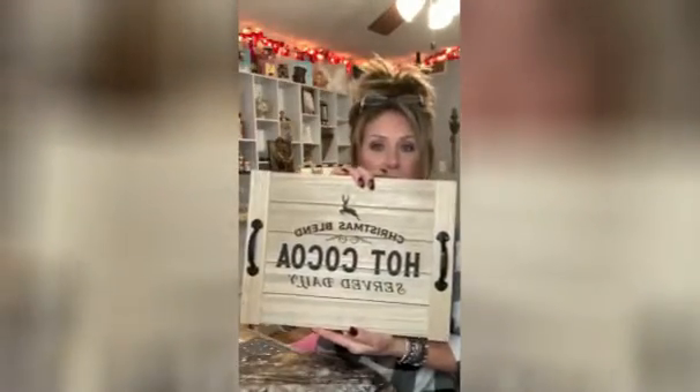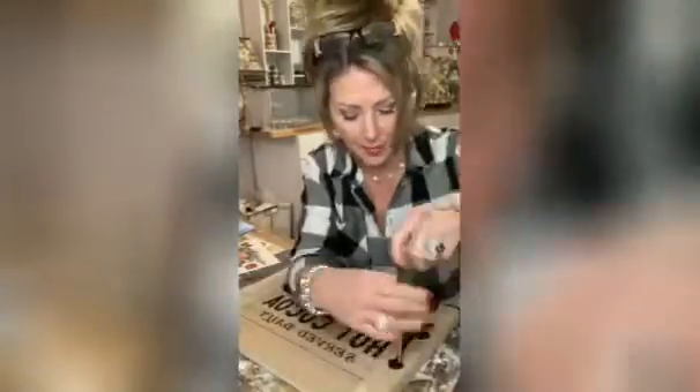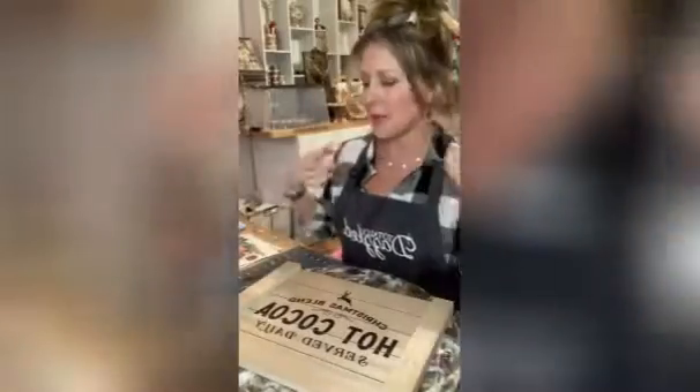We're going to do this tray I got at TJ Maxx at Christmas time — it's got a little Christmas thing on there that says 'Christmas blend hot cocoa served daily.' We're going to paint it, take the handles off, paint it white, put a transfer on it, and then use the new Totally Dazzled ultimate rhinestone applicator kit.